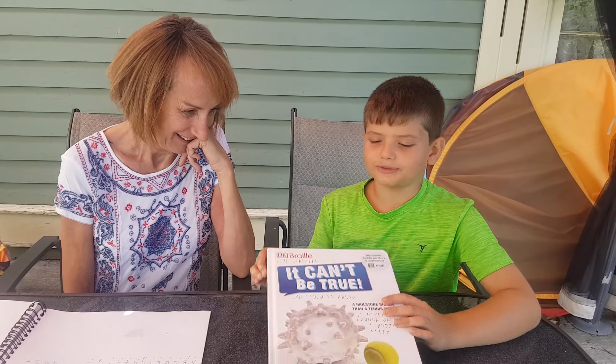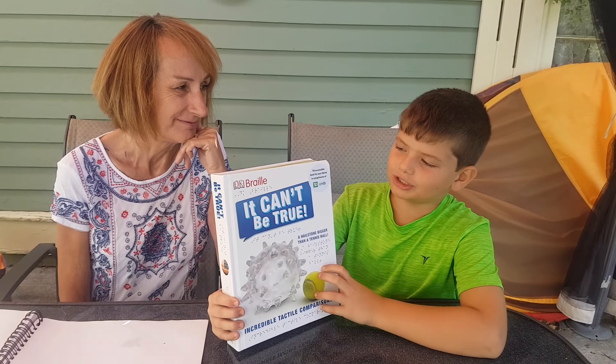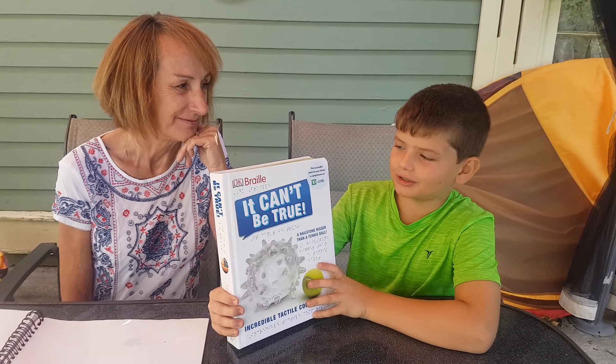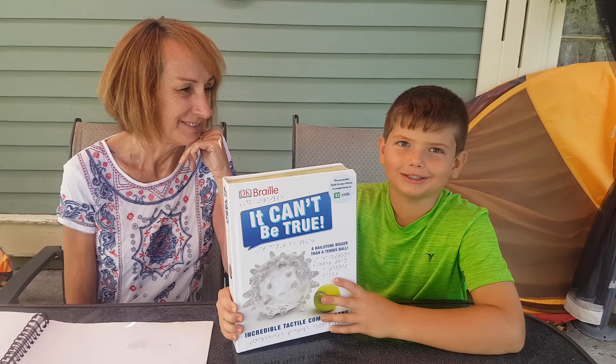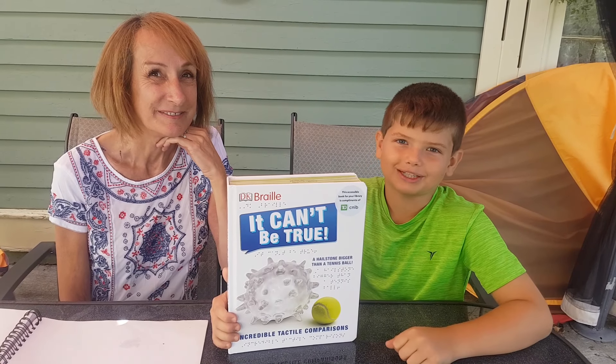Hi guys, this is Wild Willie's Book Reviews. Today I was with my friend Julie Martin, and we reviewed this book, It Can't Be True, donated by TD Bank and CNIB, to the Pictou-Antigonish Regional Library. Make sure you hit subscribe, hit the thumbs up, and hit the bell. See ya.